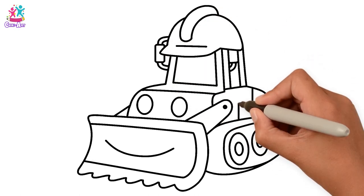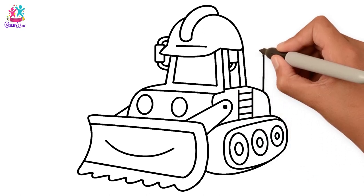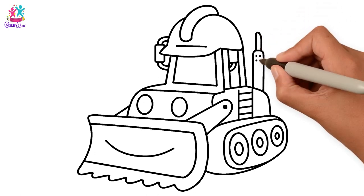Now let's draw a few straight lines and some horizontal ones. Hey kids! Can you find different shapes hidden in this bulldozer?